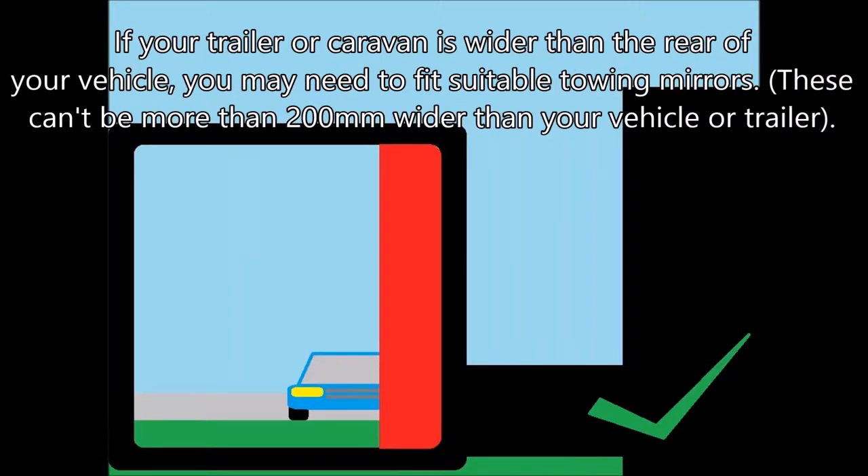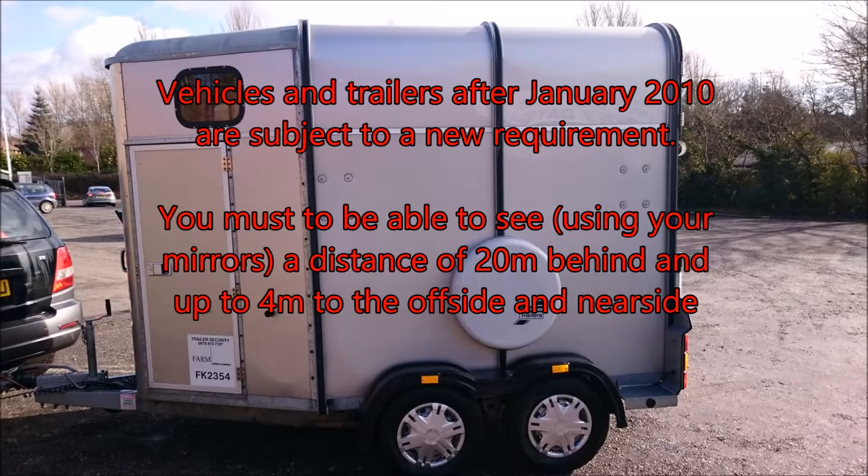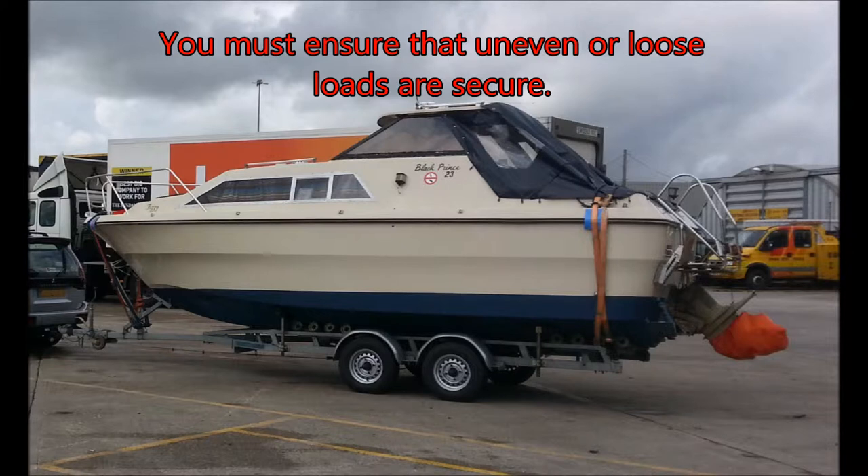If your trailer or caravan is wider than the rear of your vehicle, you may need to fit suitable towing mirrors. Vehicles and trailers after January 2010 are subject to a new requirement: you must be able to see a distance of 20 meters behind and up to 4 meters to the offside and nearside.